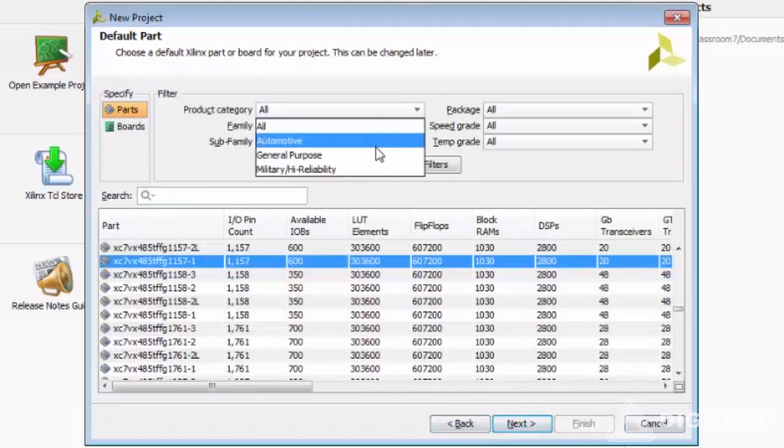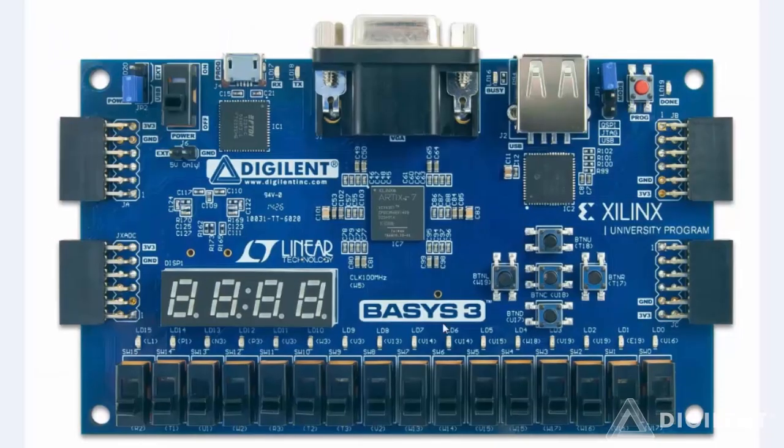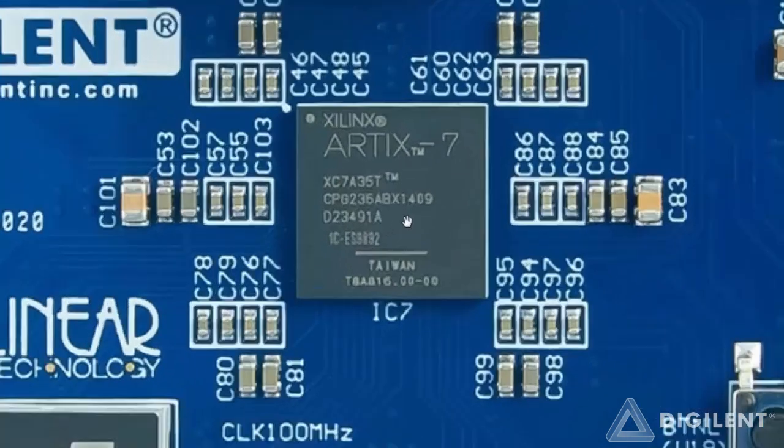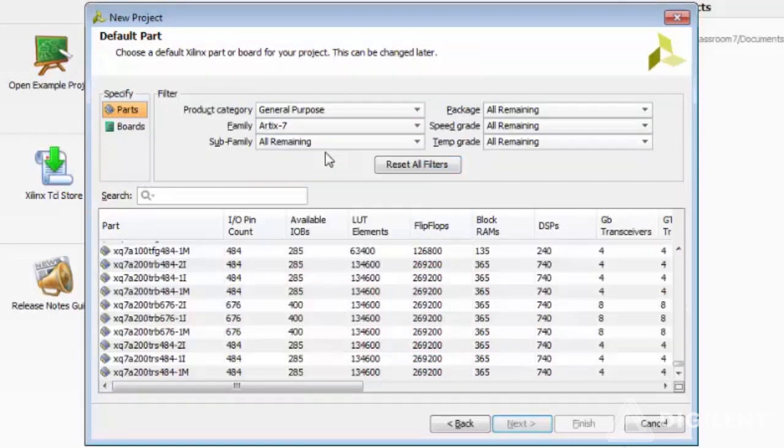Choose your FPGA family part numbers. You can go back to the Basys 3 board screenshot, zoom in and look at the part number, the family, the device number, and the speed grade. Using this information, we go back into Vivado and select our FPGA.